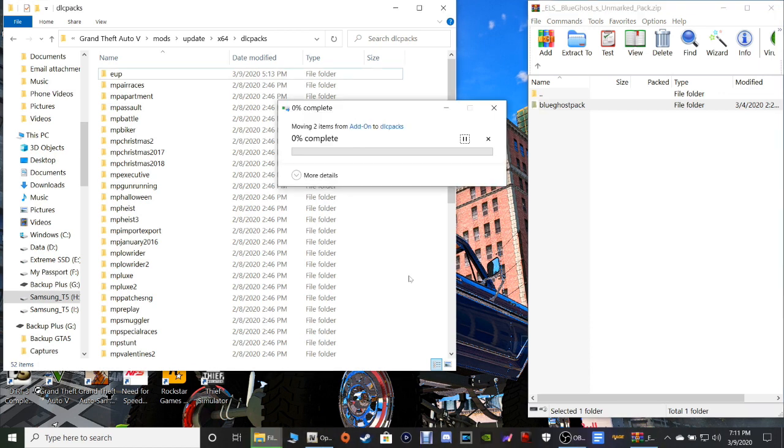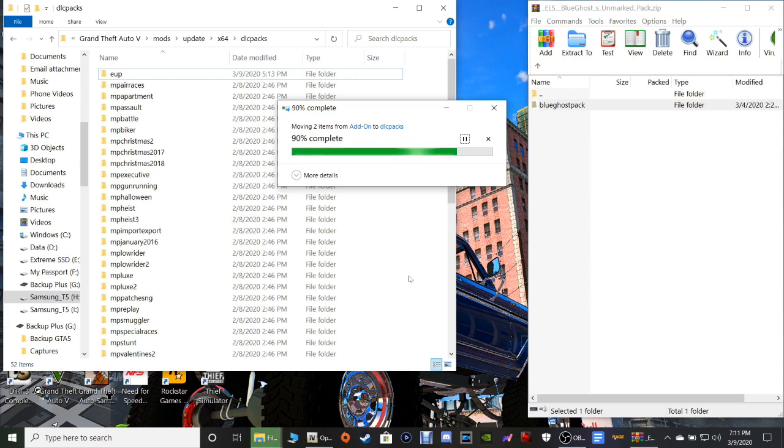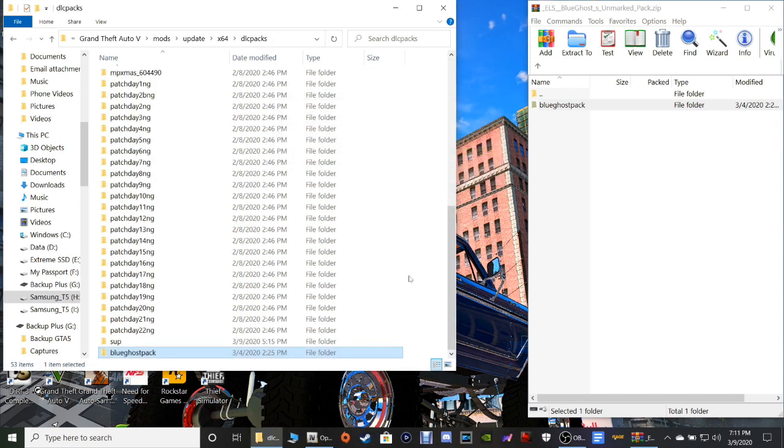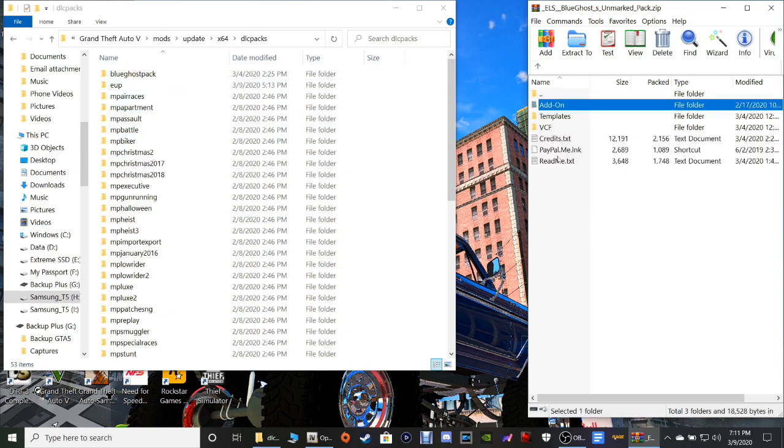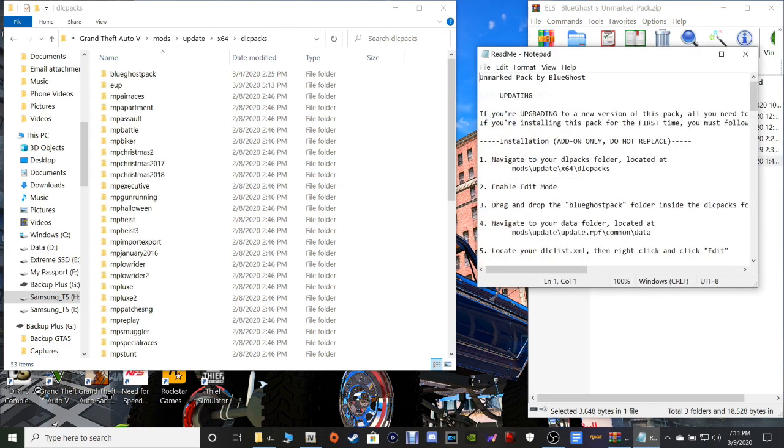Now this will not overwrite any of your other police cars that you have — like your Police 1, Police 2, Police 3, Police 4, Police T, Police B. It will not overwrite those guys — these are completely different named cars. This is why I got the pack — because I have my other police cars but I also have these as well. Now once you've got that in your DLC packs, hit the Refresh button — it's going to put it right there at the top for you. Then go back in your WinRAR and open up this readme text.